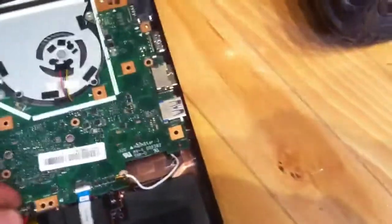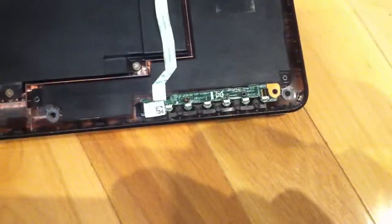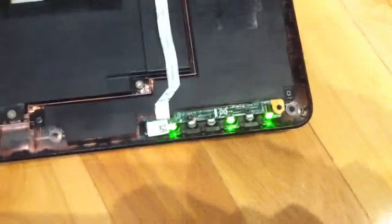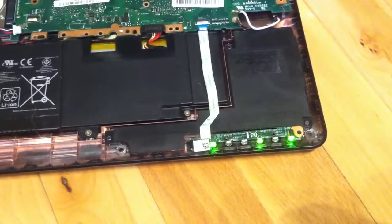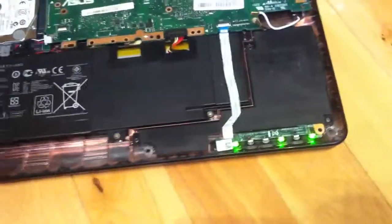The problem with it - I'll plug it in, there's some stuff disconnected now - but all it does is blink, and the lights come on: power, Wi-Fi, num lock, whatever. I'm thinking it's an error message, but ASUS does not release the codes for this, so I have no clue.